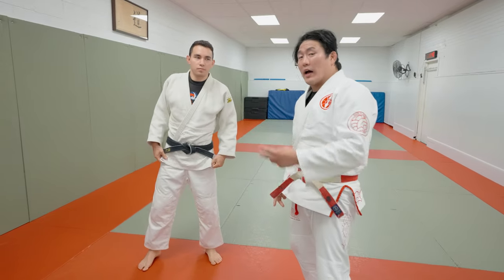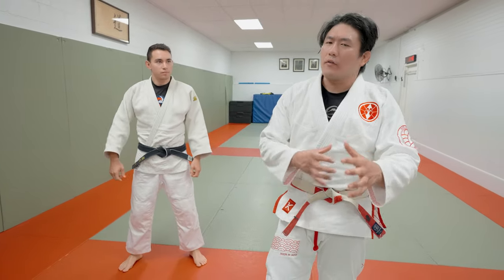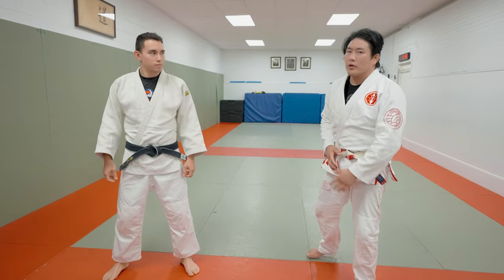Today I'm going to do two Tomoe Nages and some De La Riva Guard variations that can be very applicable to Judo.